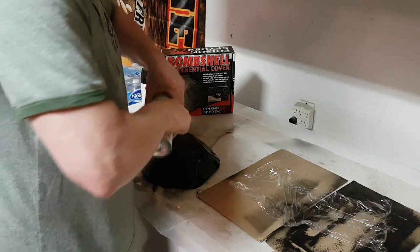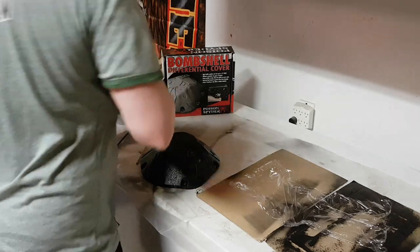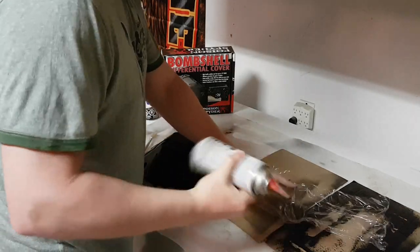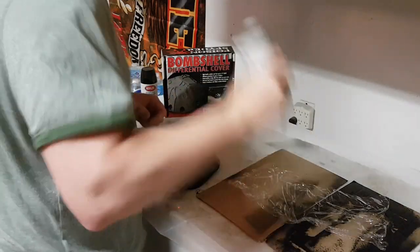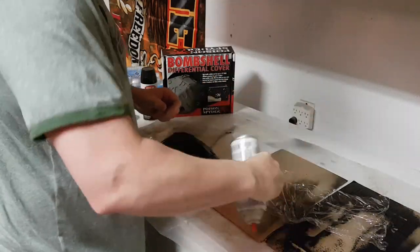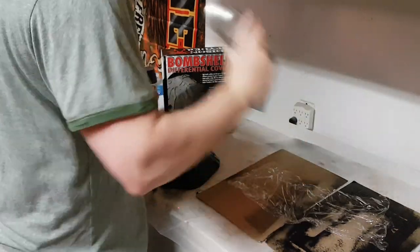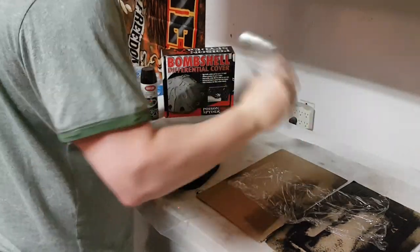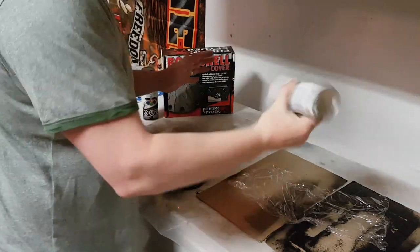All right, so here we go. I'm going to spray a little bit of this spray paint onto a surface so I can use it with my paintbrushes. Shaking the can — shake, shake, shake, shake — there we go. Maybe I'll play music or speed this part up.